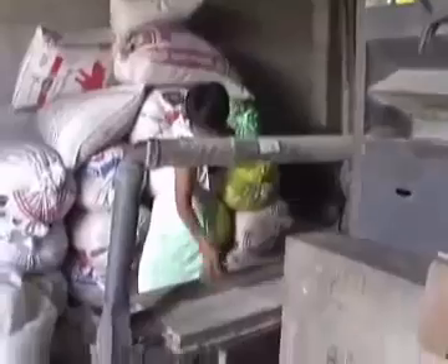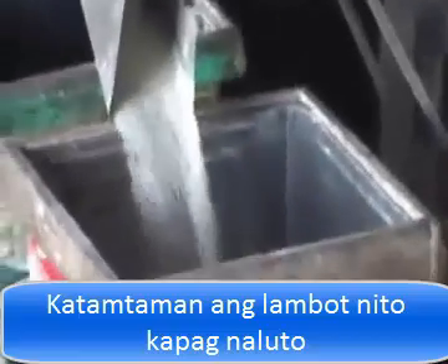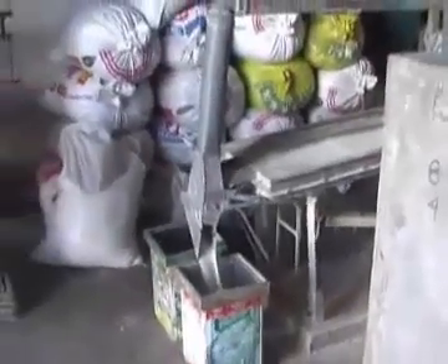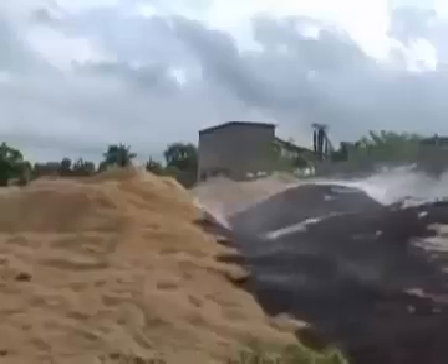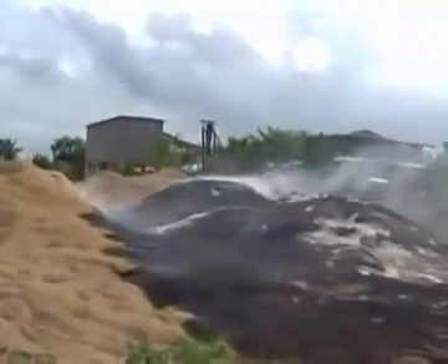The rice mill is the last step in the production of rice. The rice husks are separated and the rice is polished in order to get the white color. At the rice mill it is very noisy and there is a lot of dust. Most of the equipment is already very old. The owners of the rice mills are usually the richest people in the villages. About 35 to 40 percent of the raw rice are the rice husks.